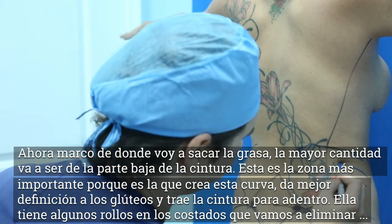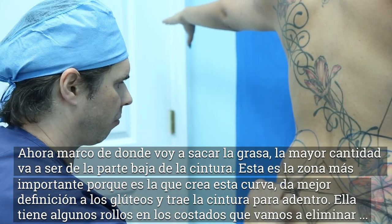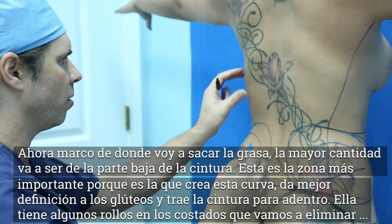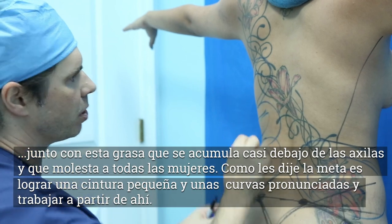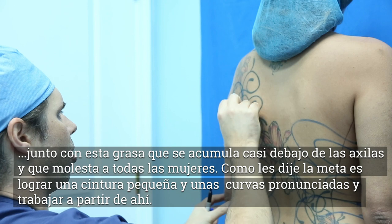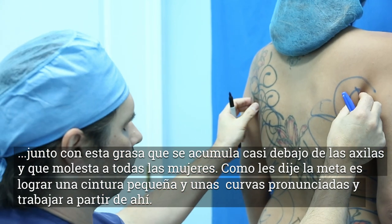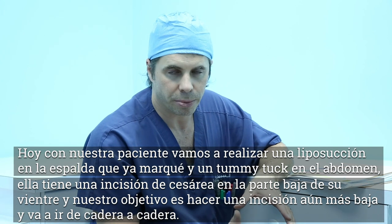Most of the fat right here is in that lower back flank area. This is the most important area from the back view and the side view because this is what gets that curve — better definition to the buttocks, brings this in, gets that tiny little waistline. You can see she has some upper back fat, that bra fat that everyone is always concerned about, so we're going to liposuction that and get that nice and thin for her. And then that little part that comes right over here bothers all women. So the goal: tiny waistline, get the curves, and go from there.